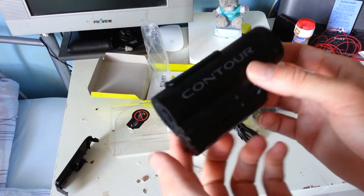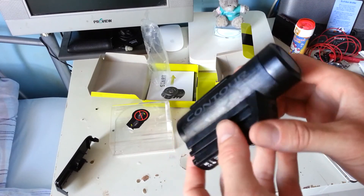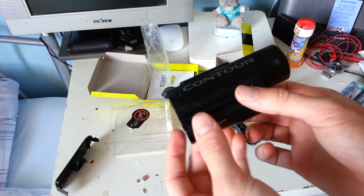So guys, this has been the unboxing of the Contour Roam. Thanks for watching, stay tuned to the channel for a review of this which I will be putting up in the next few weeks. Cheers guys.